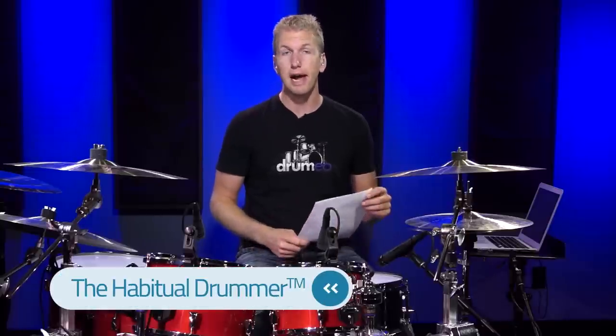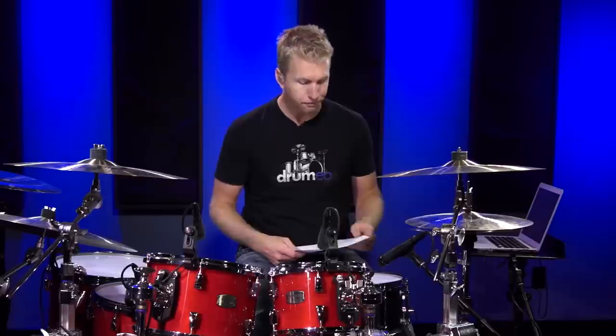What I did is I pulled out a complete section from my Successful Drumming course. This section is called the Habitual Drummer, and it talks about how to structure your practice time and how to actually achieve results every time you sit down at the drum set. You do not want to waste time just playing random stuff and never feeling like you're getting any better. The Habitual Drummer is great for that.